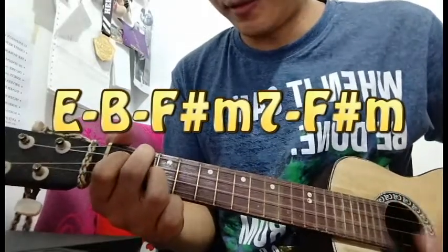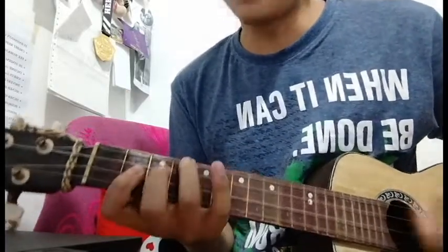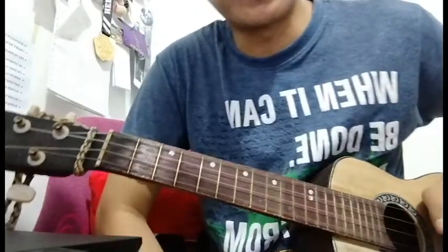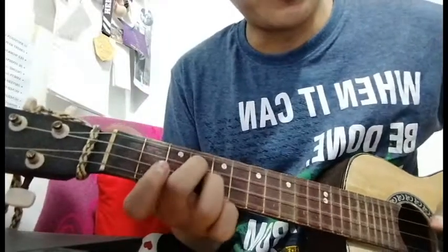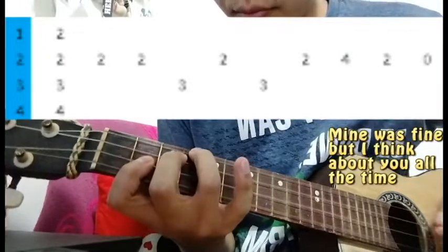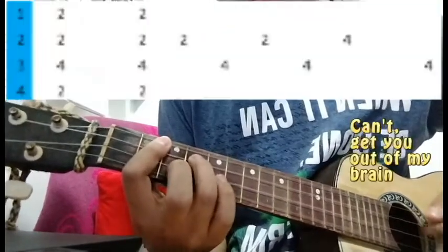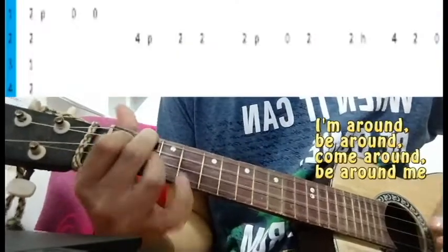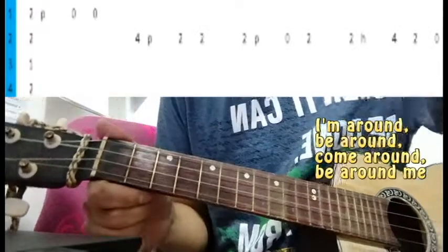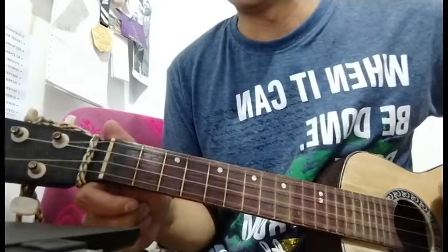Strumming. You go back to the chorus part — hey, hey, how was your day? Mine was fine. And sometimes people tend to be instrumental, so here's what I'll come up with for the chorus.